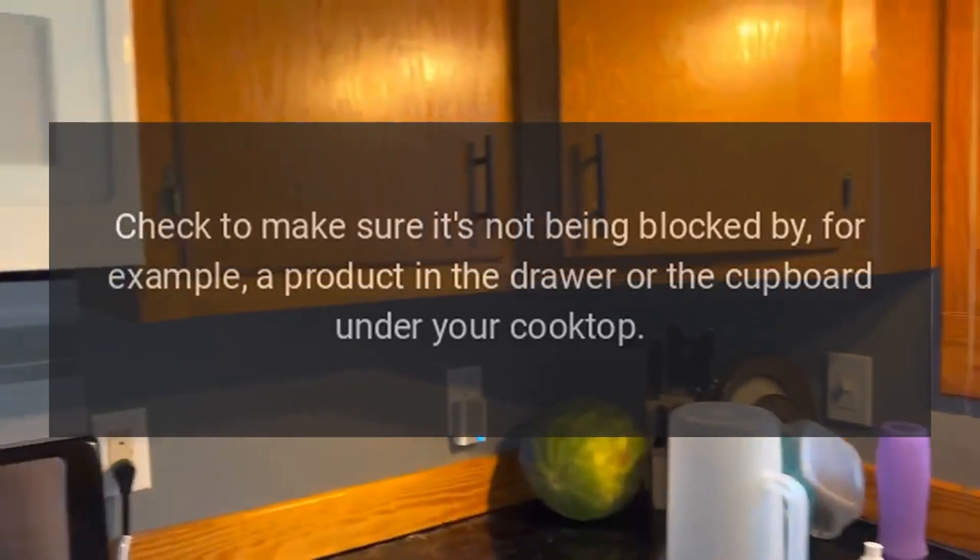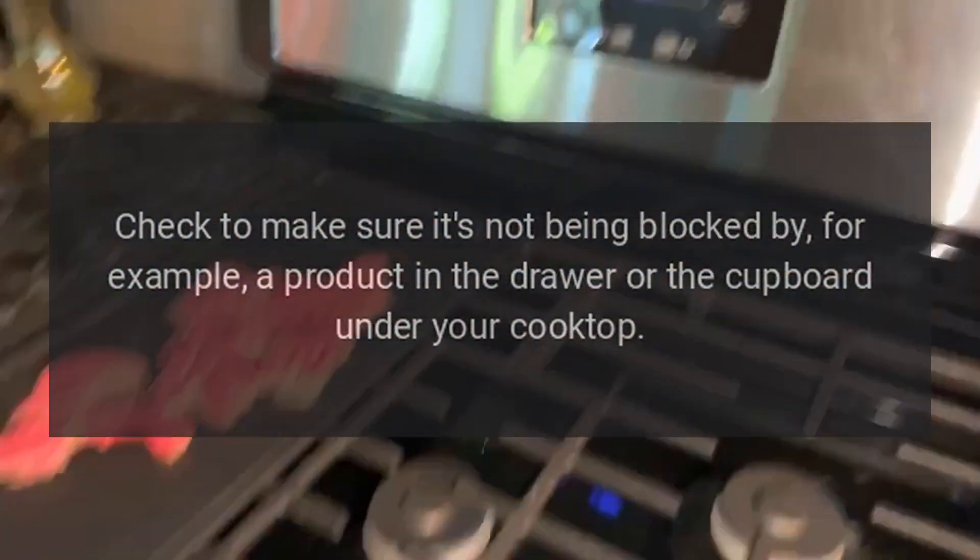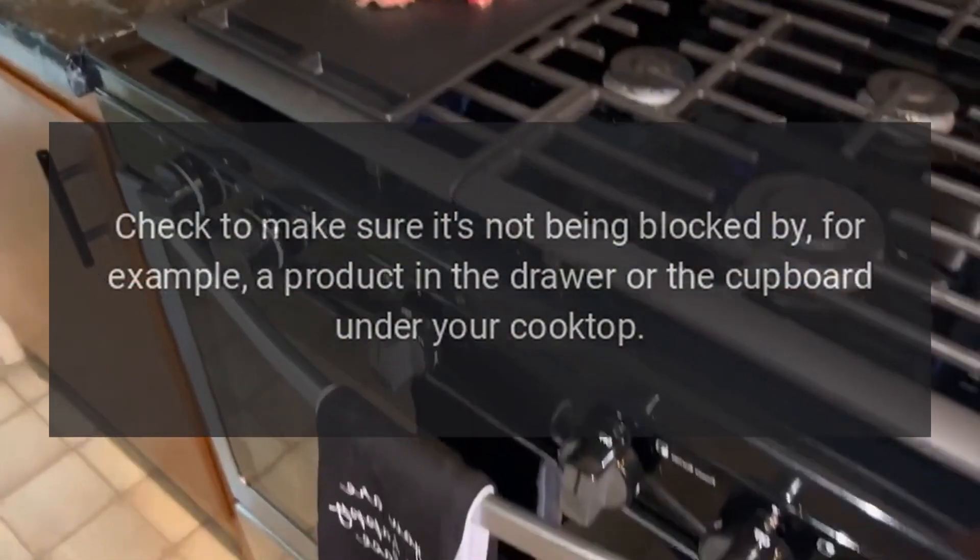Code FE47 or FE48 — Problem: the fan is blocked. Fix: there's a fan on the underside of the cooktop. Check to make sure it's not being blocked by, for example, a product in the drawer or the cupboard under your cooktop.